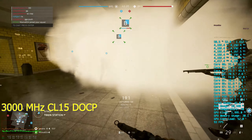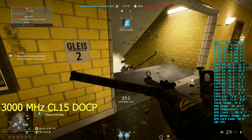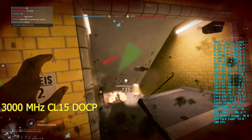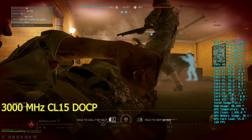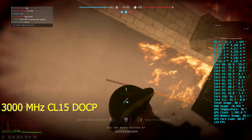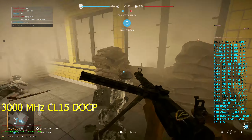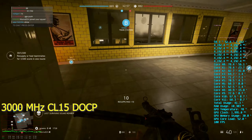Now these memory modules are Micron E-Die. When I pulled the information through Typhoon and into the DRAM calculator, it estimated the quality at 101% for these modules. I have not bought enough of these kits to know how common that quality percentage is, so maybe I have a really good kit, maybe I have a normal kit — who really knows.